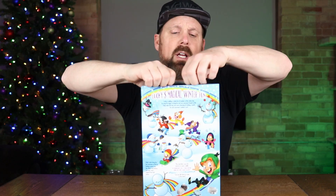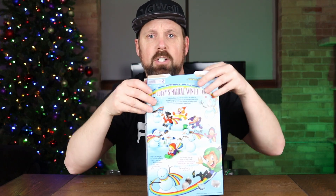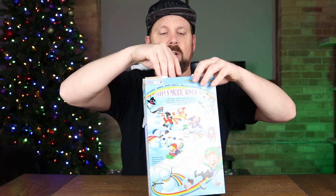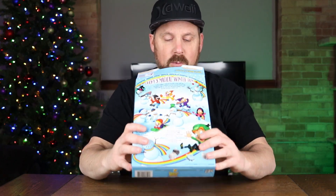I just did a video — if you did not see it, it was a really good one. It was the Sugar Cookie Toast Crunch. I'll leave a link up in the corner to that video, and that one was amazing. So hopefully this one is too.